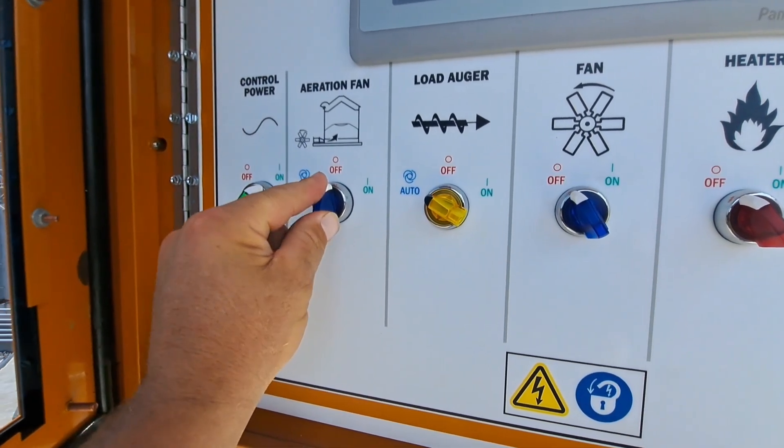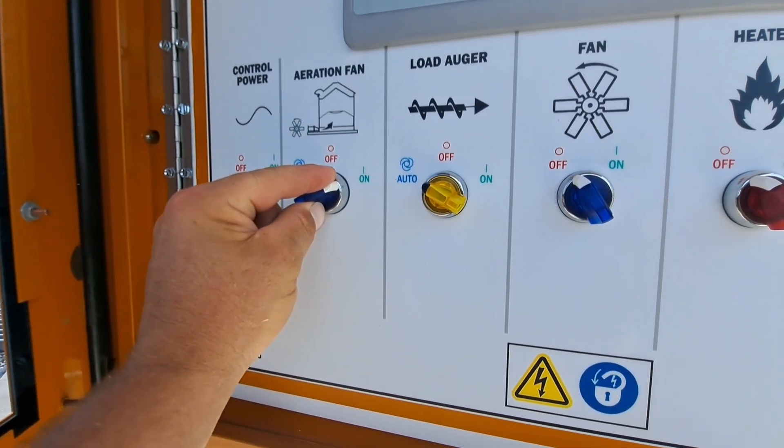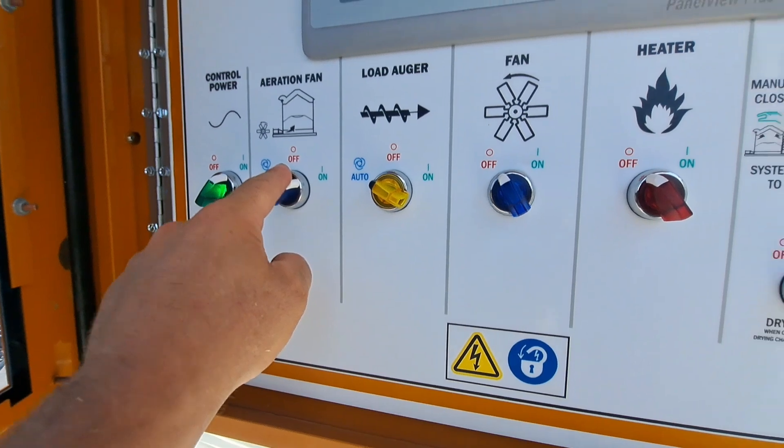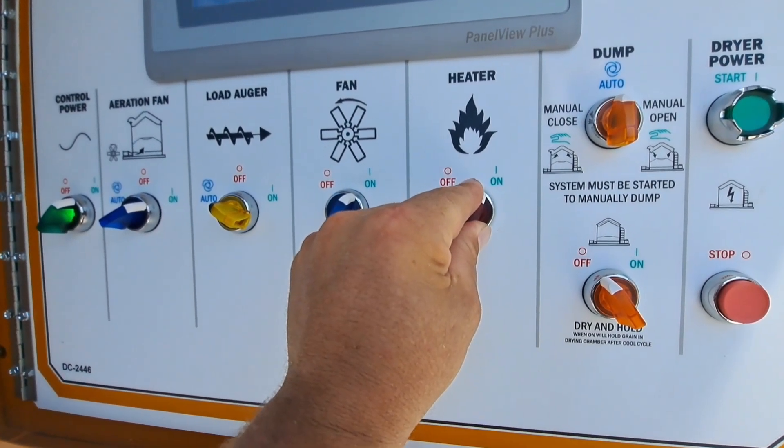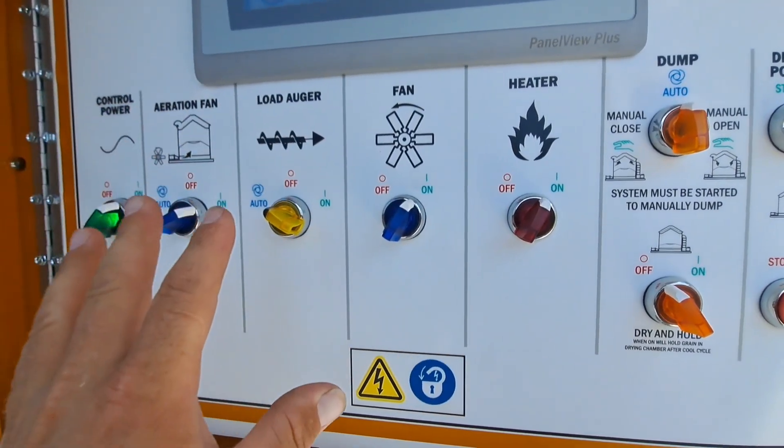You would take your aeration fan and turn it to on so that it runs continuously. You would turn your drying fan on and your heater fan on. Now your system will run.